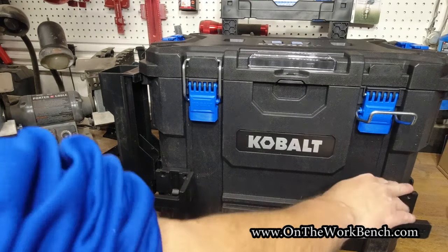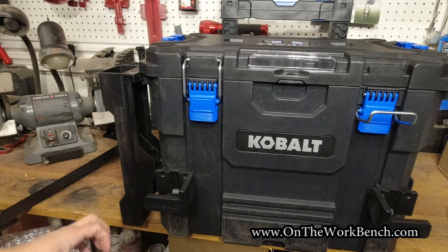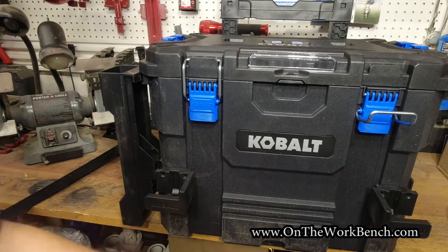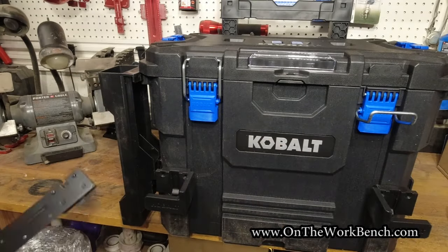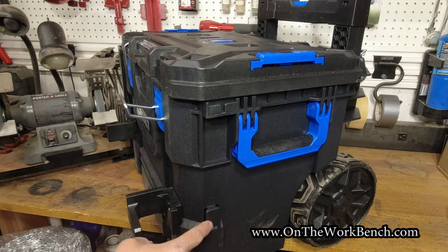Now you can wrap an extension cord around here. Just remember when you're walking that you've got that extra width — maybe put a little orange tape on the side so you can see it and remember that extra weight in front of you. On the other side there's still a remaining tab where you could put a second level holder if you want. Looking at the bottom box, you've got choices for what to put across that tab — another set of extension cord wraps or the long steel tool rail.